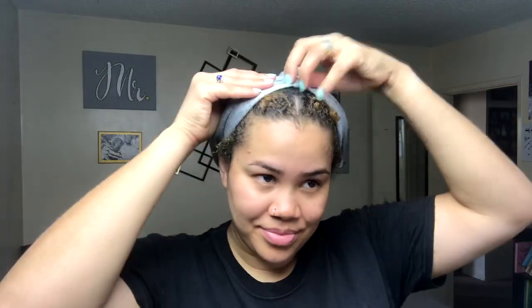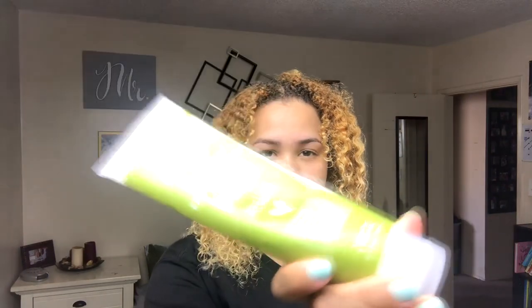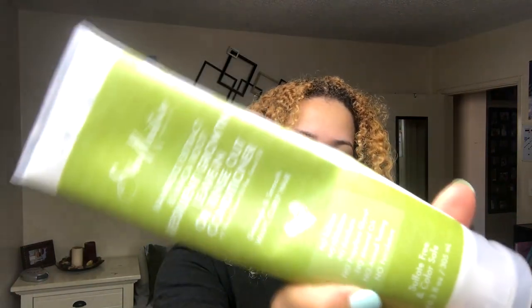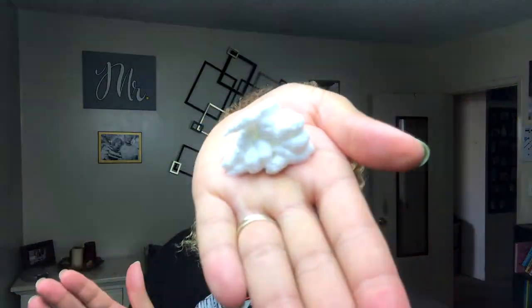Now it's time to style my hair. I start off by dampening my hair with a little bit more water. Next, I'll be using Shea Moisture's Bamboo Extract and Maca Root Resilient Growth Leave-In Conditioner. I focus this on my ends first and then the rest of my hair.